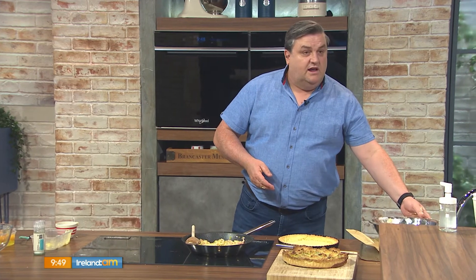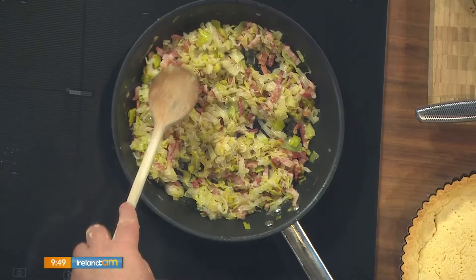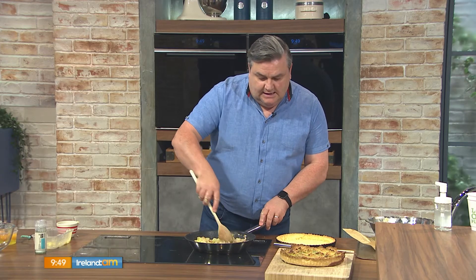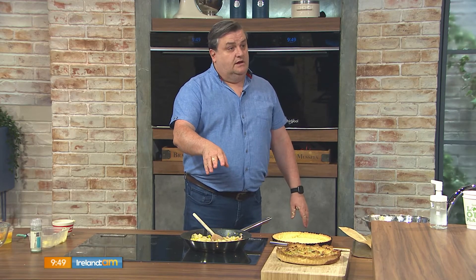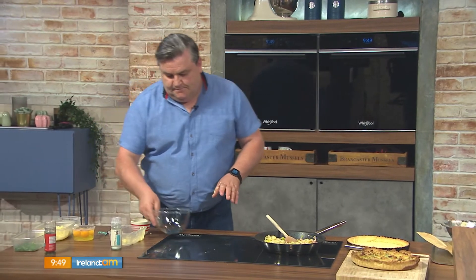With a quiche it's a fill-your-boots kind of thing — you can put whatever you like in. For this I'm using leeks, which are gorgeous, creamy, and peppery. In a pan with a little olive oil, fry off 200 grams of pancetta — you can use bacon or rashers, just cut them up. Fry the pancetta for about five minutes, then add the leeks. I've got two leeks here, chopped finely, washed and cooked down.